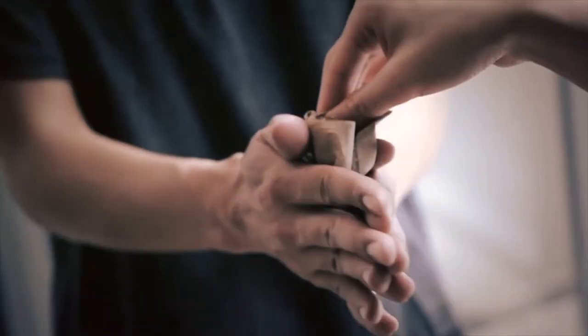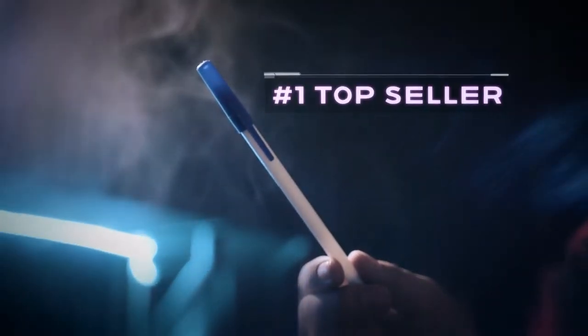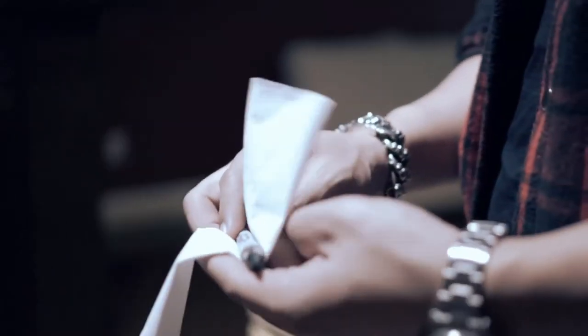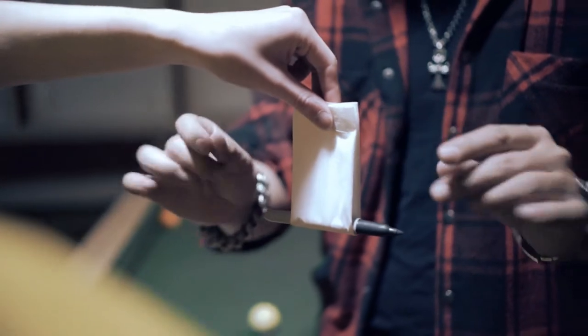Four years ago, we released the Vanishing Pen, an everyday carry for countless performers across the globe. Among many of our releases, this beast has remained triumphant as one of our most popular effects to date. Numerous performers have gotten in touch with us about applying the same concept to their everyday working Sharpie. We listened and are proud to announce our new addition to the Sands Minds Workers Series: the Vanishing Sharpie.